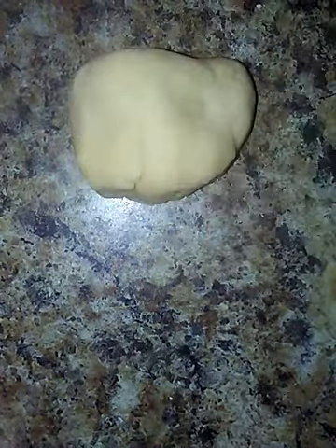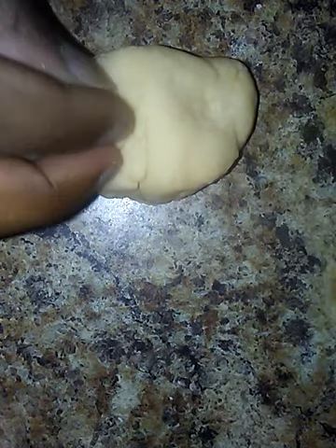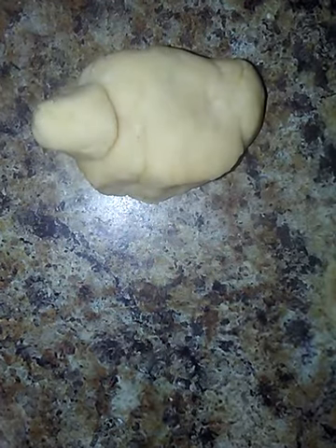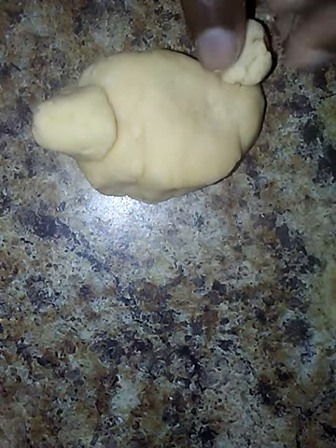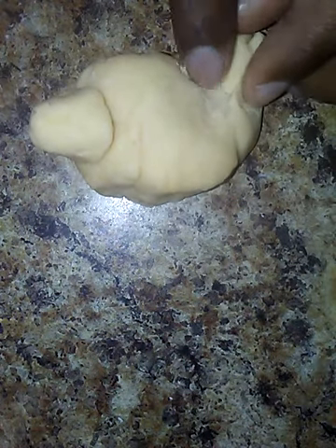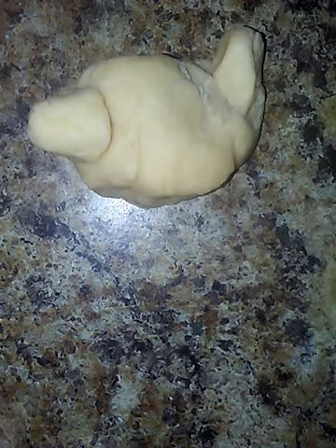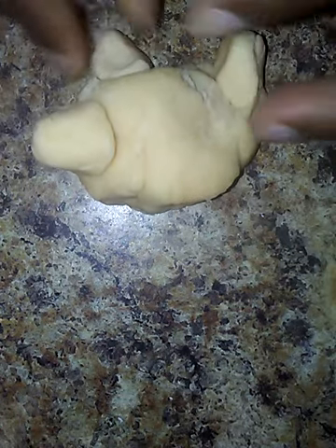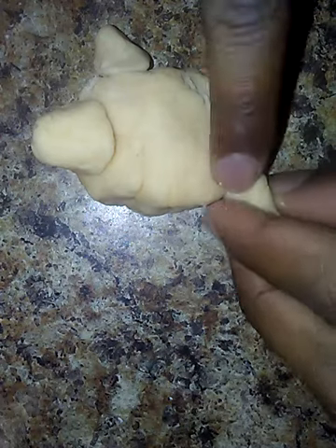I'm making a turtle one — this other one was a dog, so I don't want it to be the same thing. Right now I'm putting the head on for the turtle, it has the body right there. Now I'm sticking some legs on — I just made these legs. If you have trouble sticking the pieces together, you can just add some more water so it can moisturize and hold together.